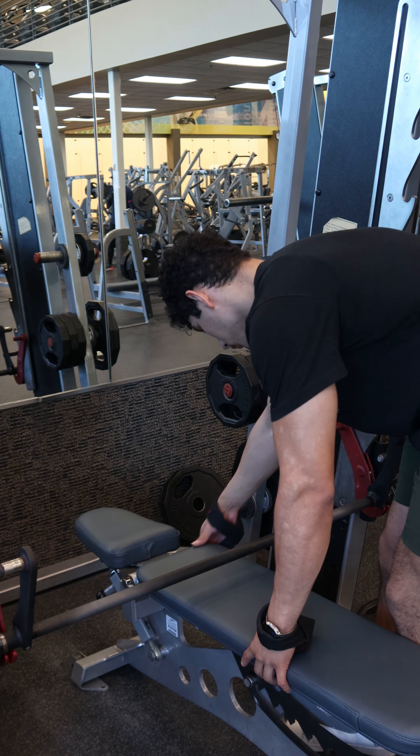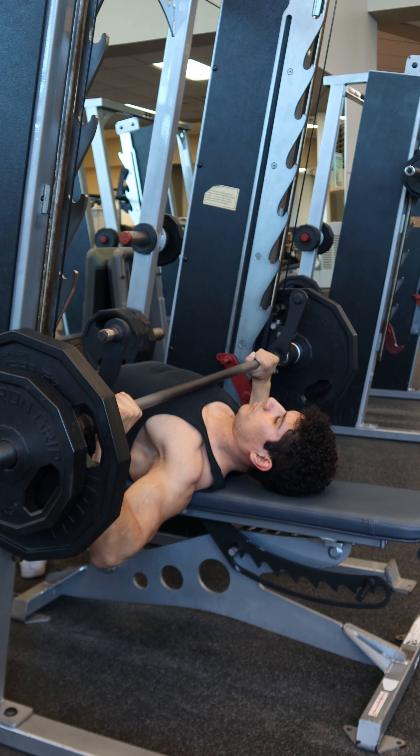Next, lay on the bench so that at the bottom of the movement the bar is at or slightly above the nipple line. If your Smith machine is angled like this one, make sure you orient yourself so that when the bar goes down it is going towards the bottom of the chest, and on the way up it goes towards the shoulders.